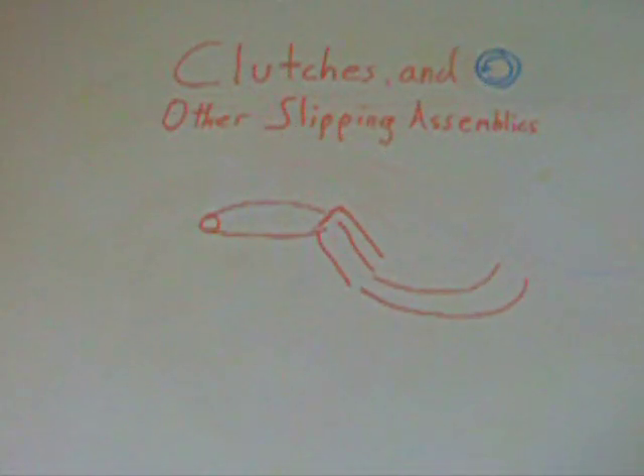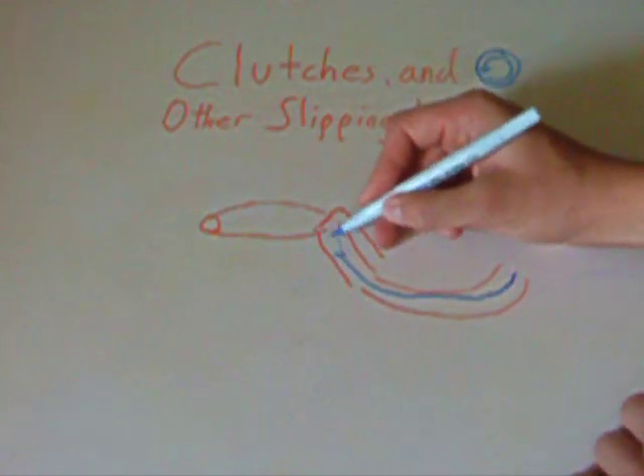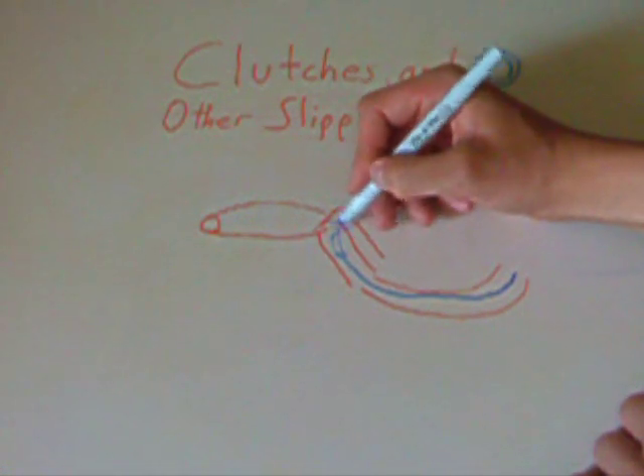If you think about it, a clutch works similarly to a nozzle on your hose. When you have a nozzle screwed on to the end of your hose, you can turn on the water all you like, and the water will shoot up into the nozzle. However, unless you depress the handle of the nozzle, the water won't flow through.